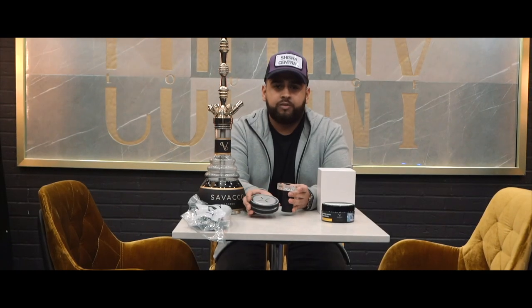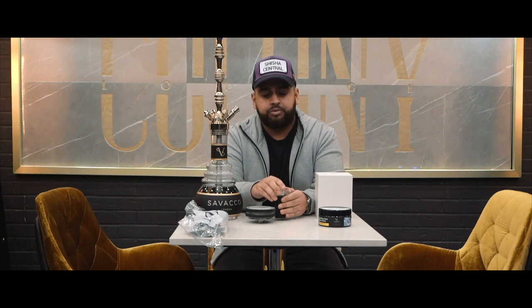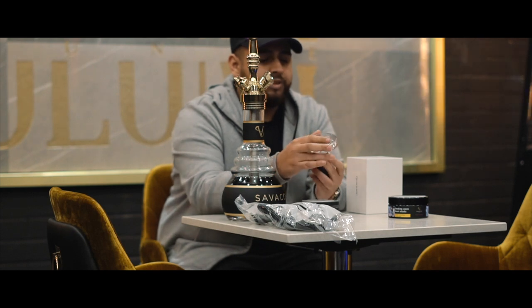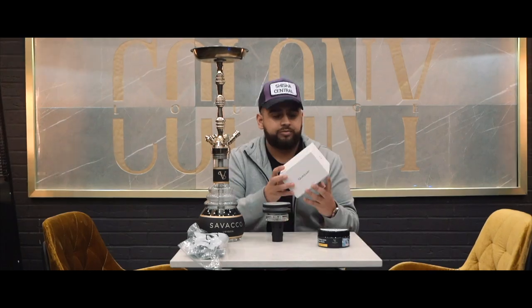The differences between Version 1 and Version 2: it now has a glass bowl instead of a silicone bowl, it holds a bit more tobacco than the previous one, and it actually fits on most shishas around the world — the tobacco shisha, the KM shisha, the Starbucks shisha, and most other models on the market.